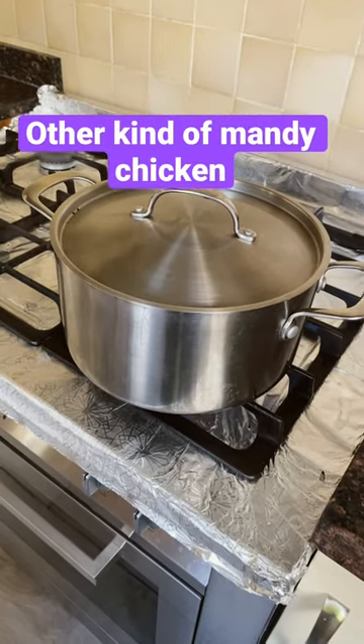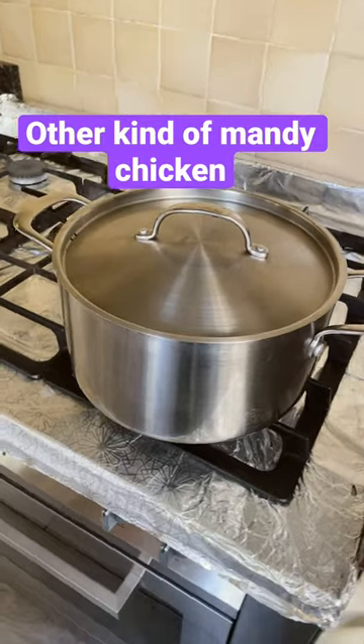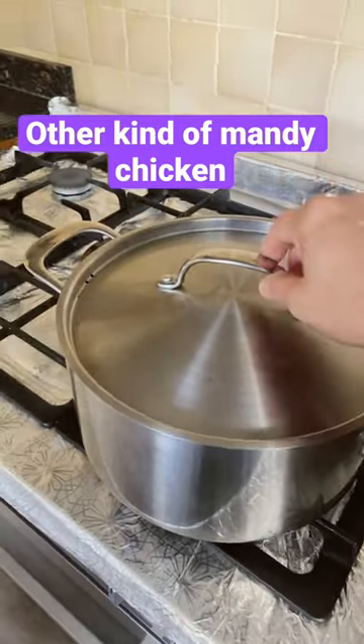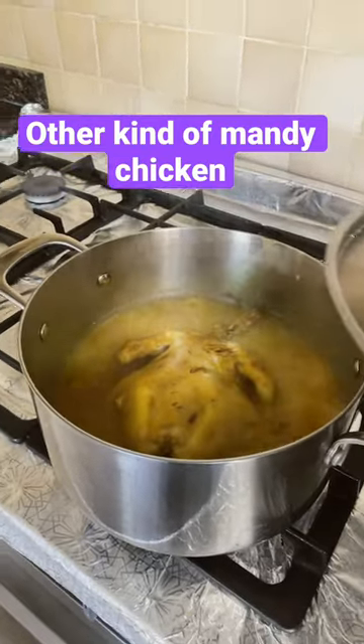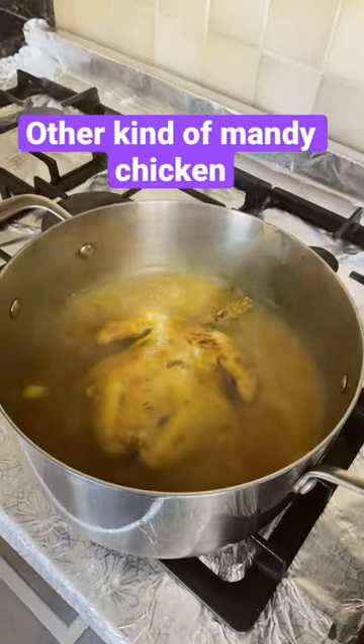Hey guys, because it's Friday today — a weekday — we are early cooking. Look guys, so nice and so delicious, this Monday chicken. Try this one!